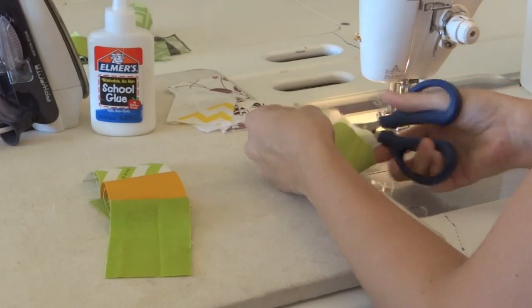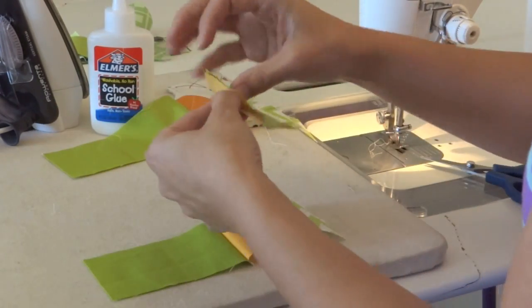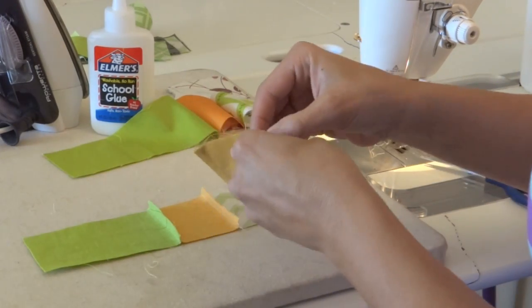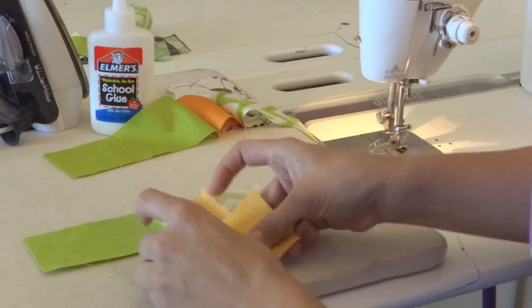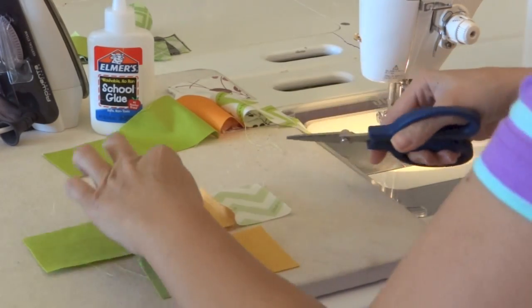Now I'll show you how I glue baste the sections together. I'm going to press my seams to the side — one of them is going to go one direction and the other is going to go the opposite so that my seams can nest.